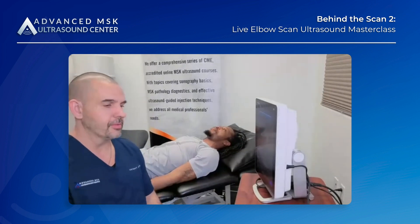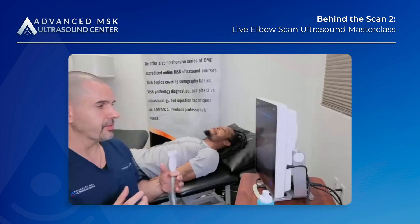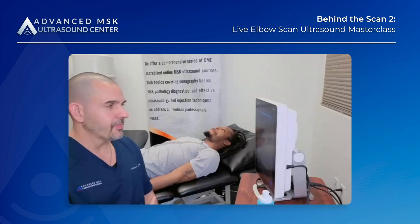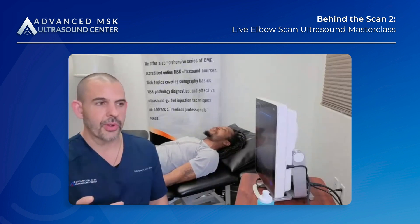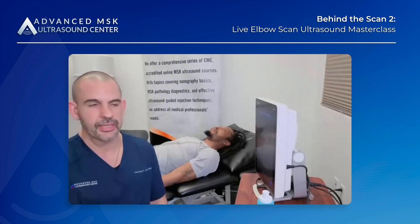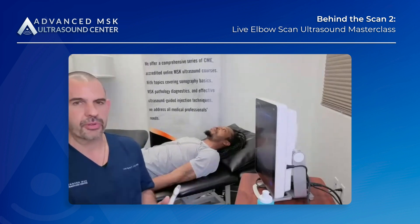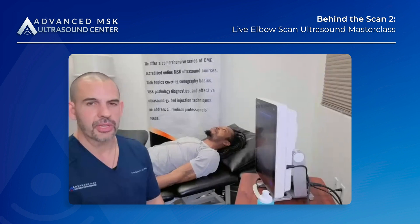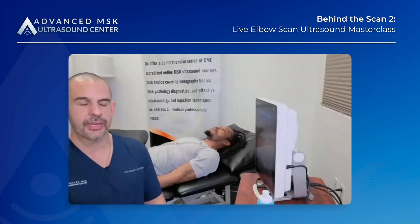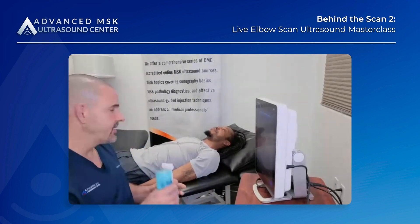I'm going to start with regionalizing this joint. In the elbow, it's broken down into four quadrants: the anterior, medial, lateral, and posterior. Generally from a clinical perspective, you're going to focus your exam to the region of concern in terms of what you're clinically suspecting. For tonight's purpose, I'm going to run through the base level protocols for all four quadrants, and we'll deviate as questions come in. We also have some Q&A trivia planned as we go with the anatomy. We'll start with the anterior section of the elbow.